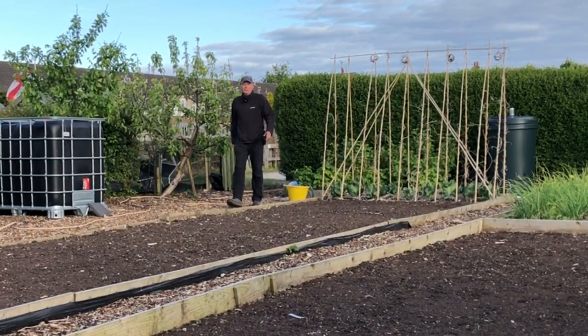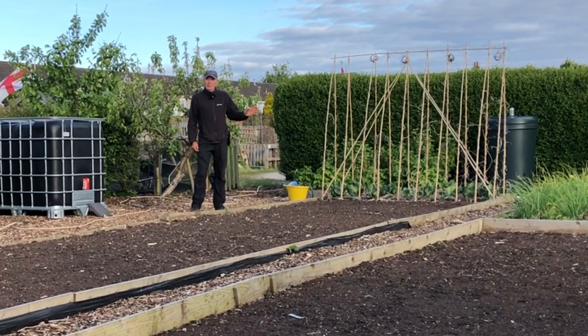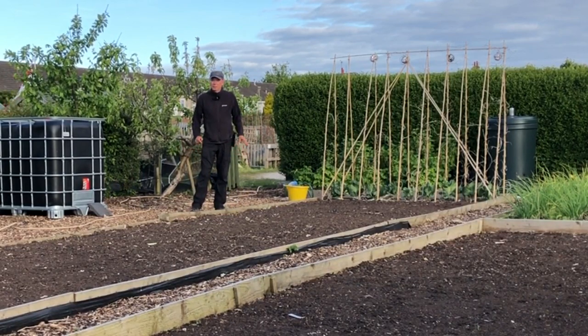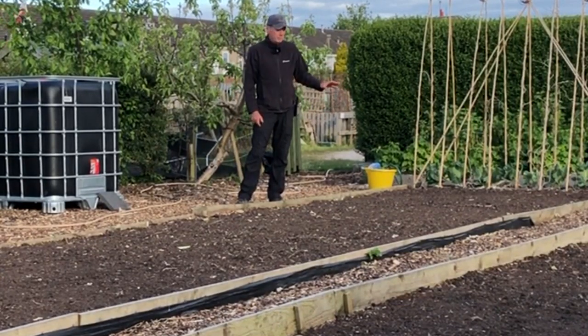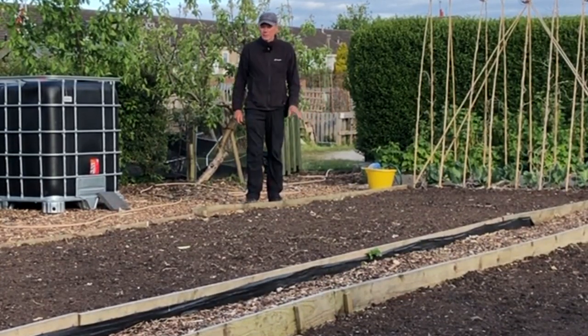Morning, my name's Steve and this is the Seaside Allotment Channel. It's a big day on Jenny's Plot today because we're mulching these two beds. We do this every year — spent mushroom compost, about one and a half inches thick.